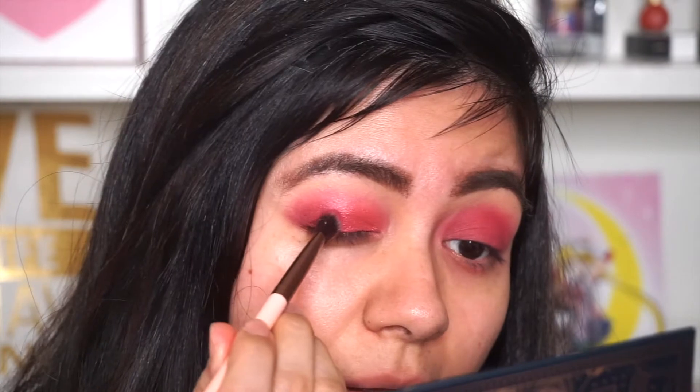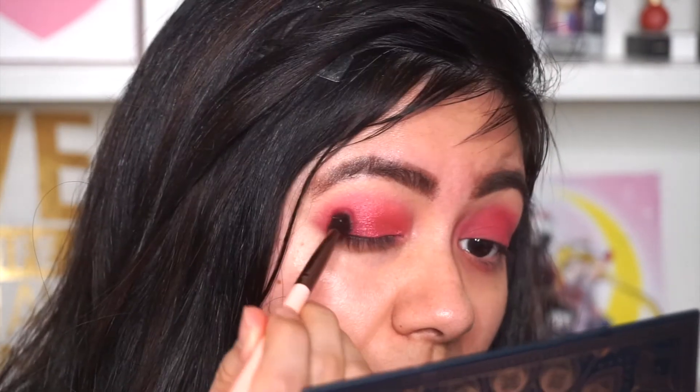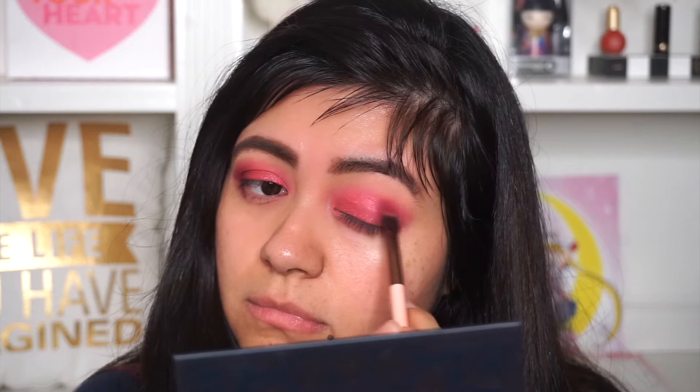Next, moving on to our outer corner, I'm using the shade Sangria. Just blend the shadow and tap your shadow like so — it creates a gradient effect on the eye. Repeating the same steps on my other eye.